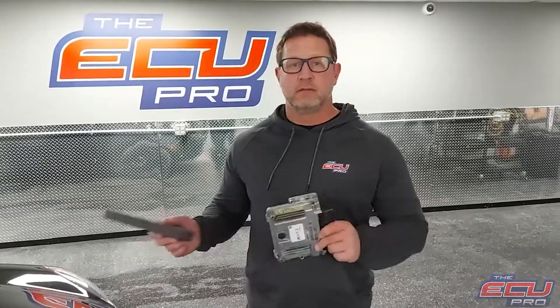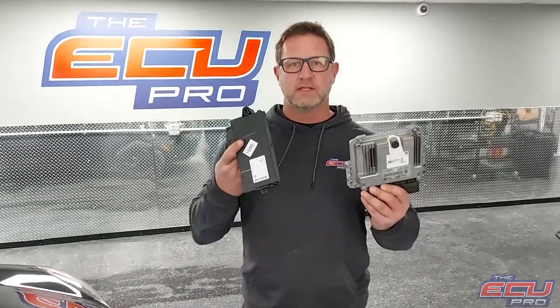Hi, this is Dan from the ECU Pro. Today I'm going to show you which components you need to send in to us and how we operate. First, you need to send in your DME, cast module, and a key.